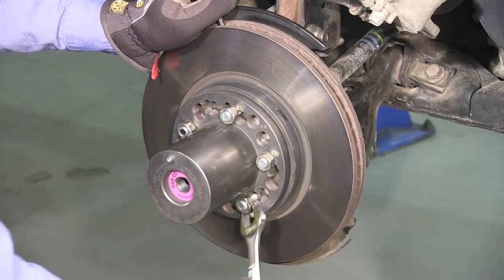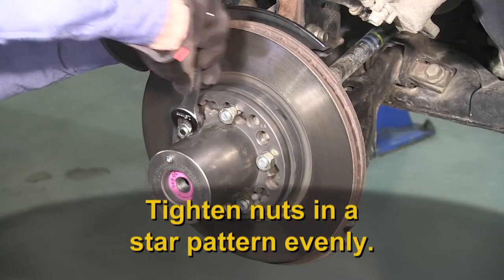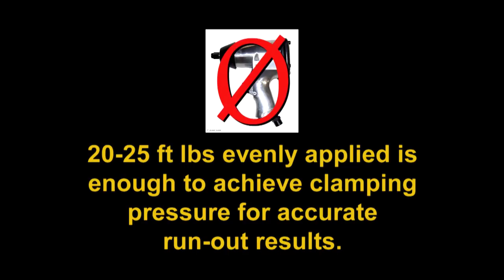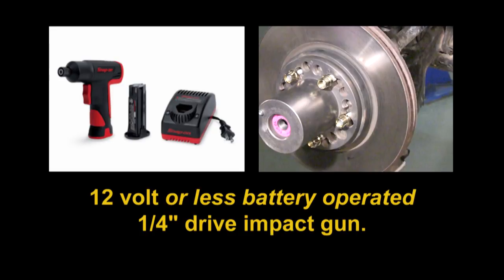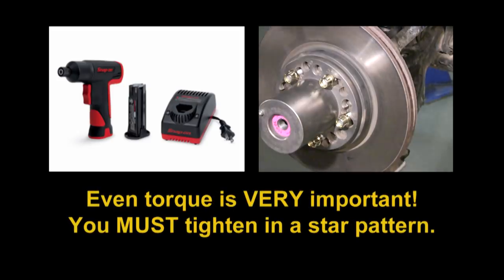For nuts from the vehicle or the 50-179 kit, evenly tighten all nuts in a star pattern by hand. Do not use an air-operated impact gun. The torque is too high and could damage the adapter. For nuts provided in the 50-175 speed nut kit, use a 12-volt or less battery-operated quarter-inch drive impact gun. Only 12-volt or smaller impact guns will provide the correct amount of torque to protect the adapters from damage.